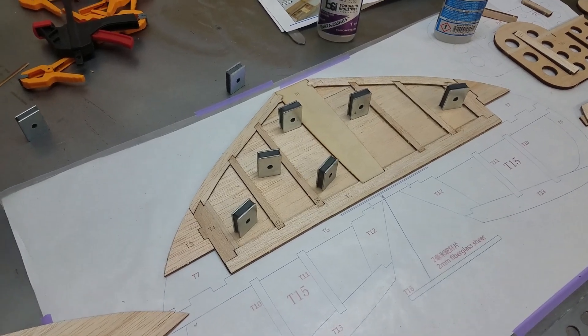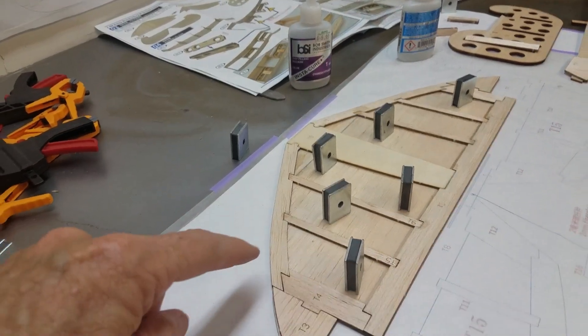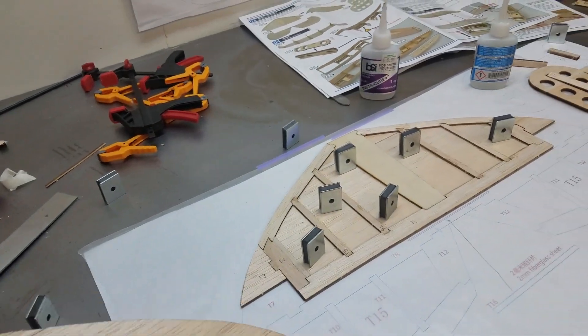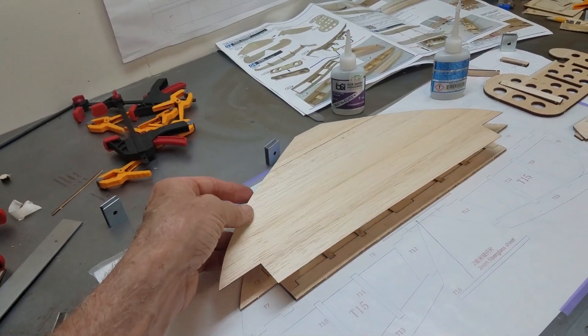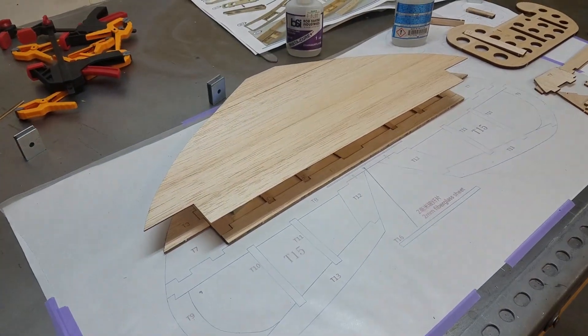You can see now I have the horizontal stabilizer all built up, consisting of one sheet of balsa underneath and then all the other pieces put into place. We'll then cover it with that piece there and glue it down, so it will form one piece, and we'll go ahead and work on the elevator right here.